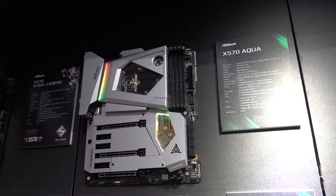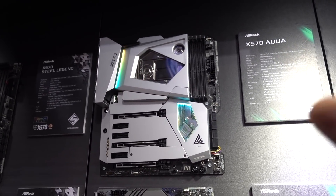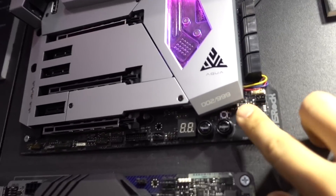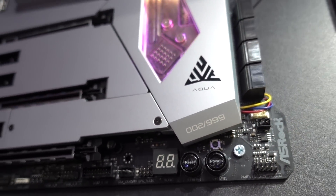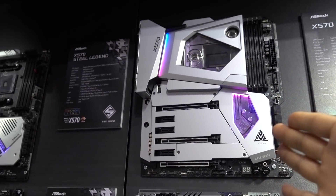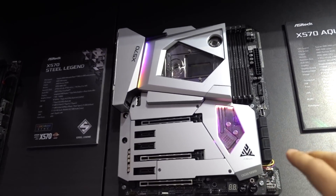We're here at the ASRock booth and I'm taking a look at this beautiful bastard, the X570 Aqua. This is going to be sold in limited edition quantities — 999 units available with a nice little branding there, so you can sort of geek out and show off to your friends. But it's got a $999 price tag, which is a cool brand for this board, but you can kind of see why.